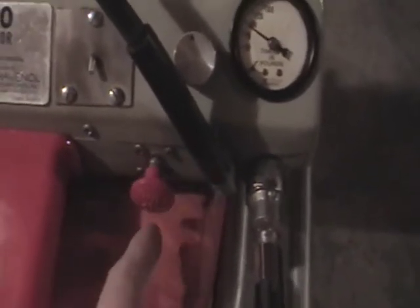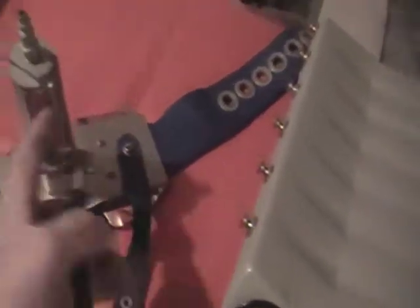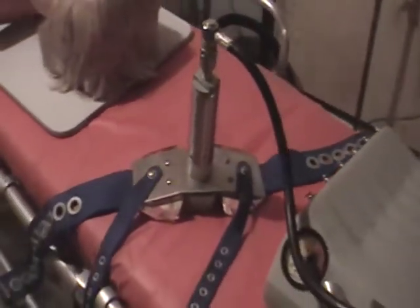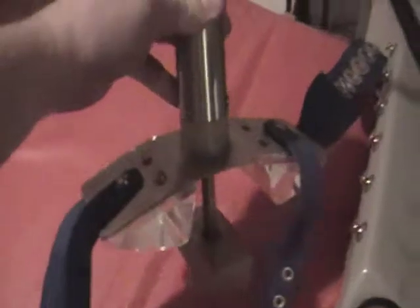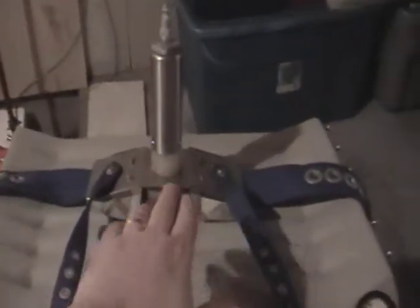This is your on/off switch — pull on it for it to work and push on it to stop it. From inside the machine, the air comes out into this hose and hooks onto the top of this cylinder right here. When we turn the machine on by pulling on the knob, the cylinder goes in and out.